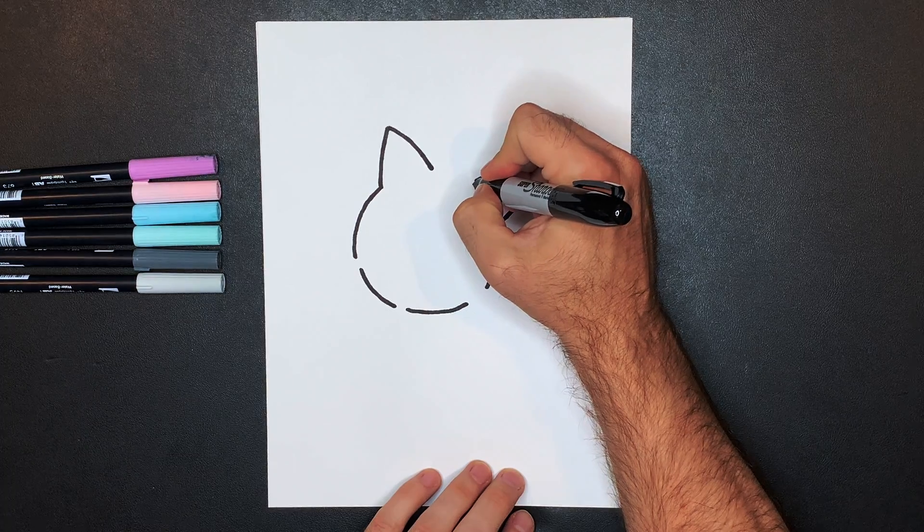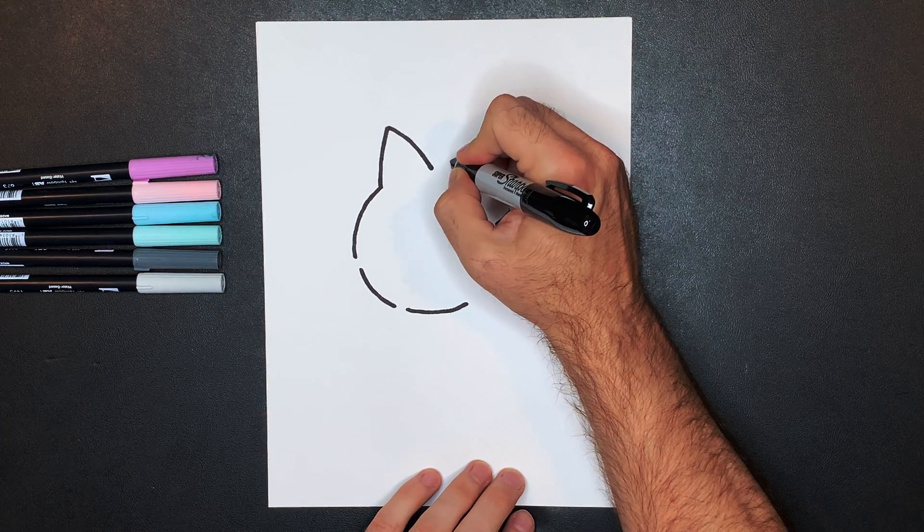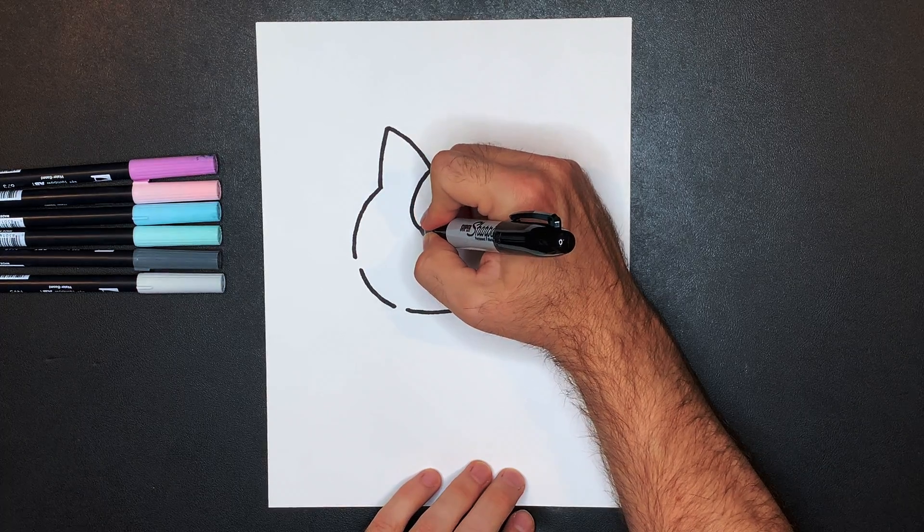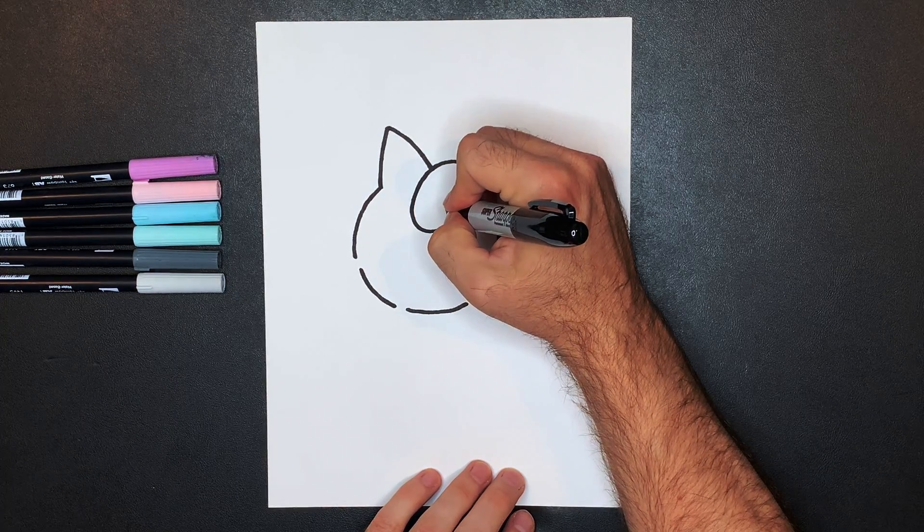Then we'll draw Jigglypuff's hair. That's going to start right about here, so we're just going to curve a line out and down, and it kind of curls around and up like this.